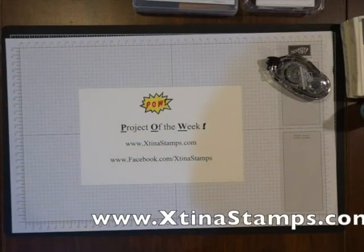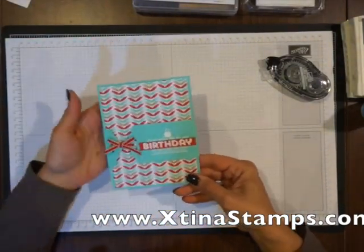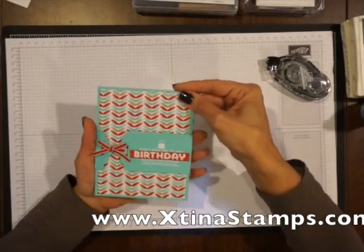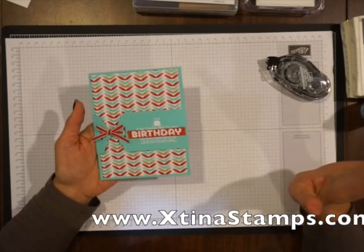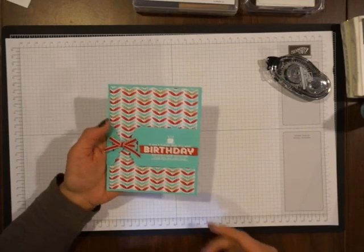Hi there, this is Christina Crawford with extinastamps.com. Are you ready for the project of the week? I hope you like this one, it's a lot of fun. So let's get started. I am going to show you a really beautiful card that inspired me to show you this technique of using the scallop tack topper punch as a belly band for the card. This card was made by Christina McQuaid on my team and she demonstrated this at one of our meetings and it was just a big hit. She's so creative — sometimes we start with an idea that somebody else gives us and we just run with it. Hopefully you can run with this idea too.